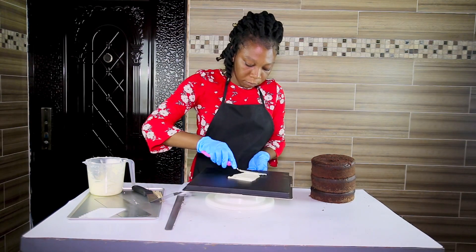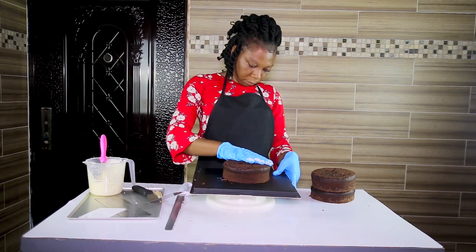The second thing you have to do is to stack your cake. When you are stacking your cake, you have to put buttercream on the board so the cake can stick on top of the board. Then I layer my cake with my buttercream. My buttercream smells so nice.